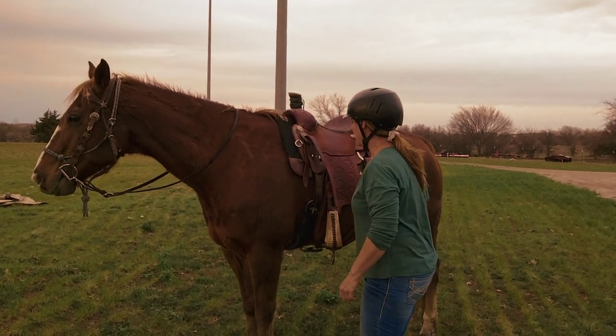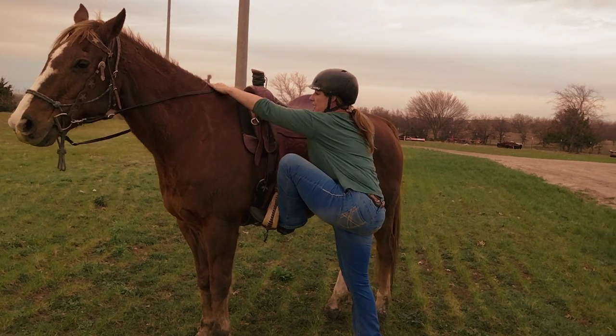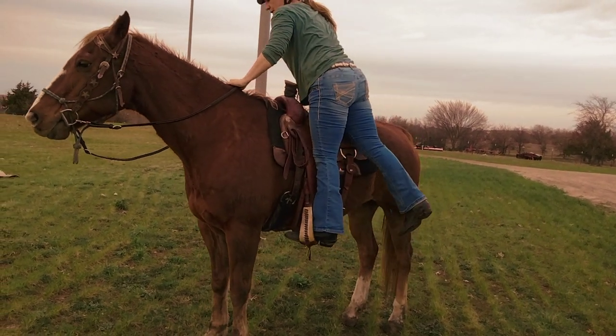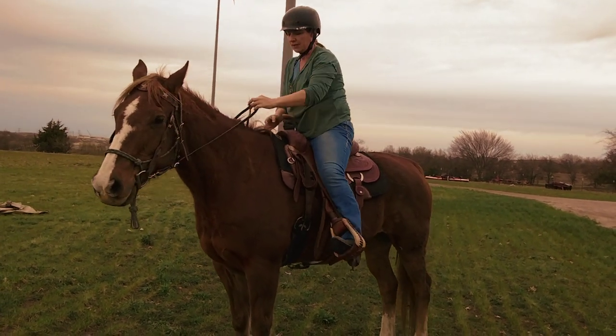Do you know any indication of really being any problem? He's been real easy, hasn't been any problem. Easy buddy.